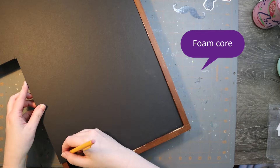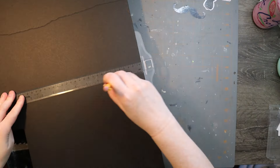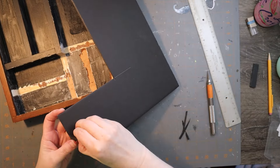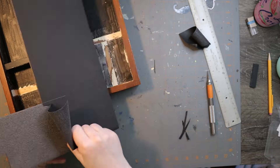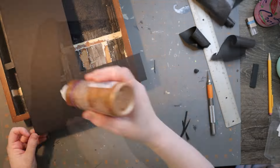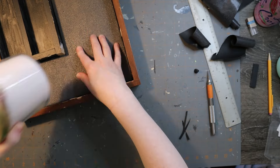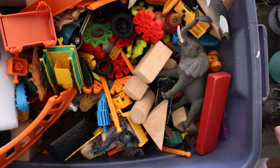Let me use foam core as my background. I mostly end up covering it up, but I just needed something that wasn't nasty wood. I originally thought I would carve into this, but I didn't end up doing that — you'll see. It's nice to have the option though. I'm going to give you some of the lore soon about this wall city.